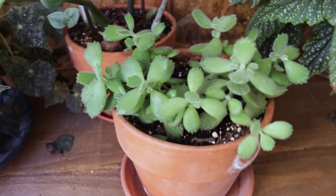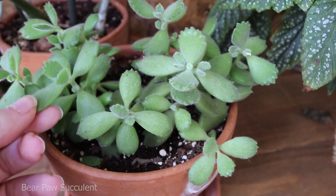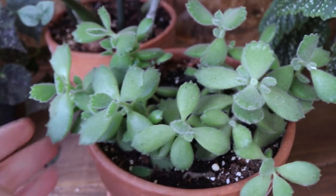Here I do have my bear paw succulents — they are quite cute and fuzzy. This was also a gift from one of my friends.